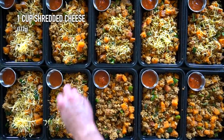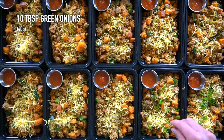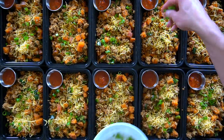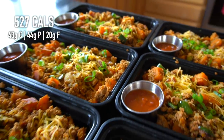Each dish is going to be topped with a bit of shredded cheese. We're going to use one cup or about 112 grams of shredded cheese. Lastly you can add about a tablespoon or four grams of green onions to the top of each one. This is an optional step but I find that it adds a nice touch to the meals. Once they have cooled you can put the lids on them and throw them into the fridge. They should last up to five days and I reheat them using the microwave.